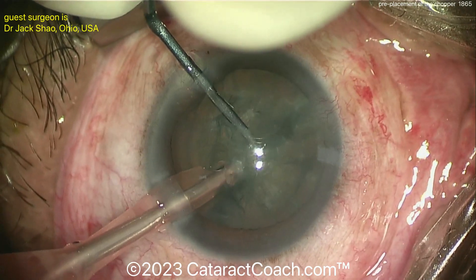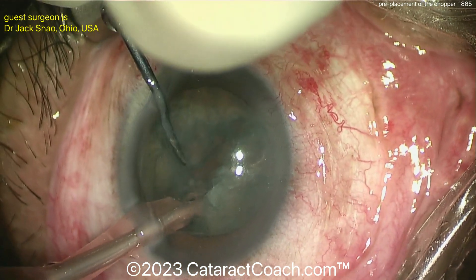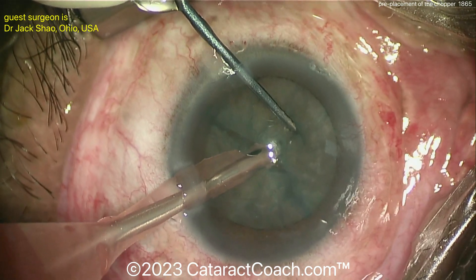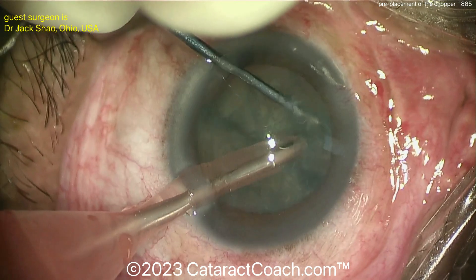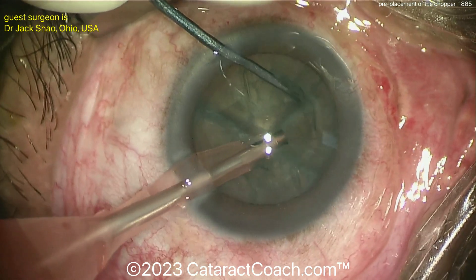The technique we normally do is we buzz in the FACO probe first to hold the nucleus, then place the chopper. But remember, it's time-sensitive, because you only have so much holding power in terms of time — once you have that FACO probe embedded in the nucleus, it'll start to eat away at the nucleus. You only have a window of maybe a second or two.